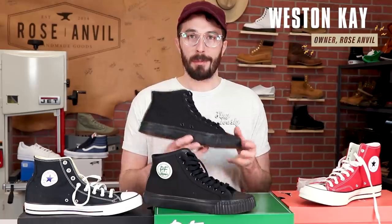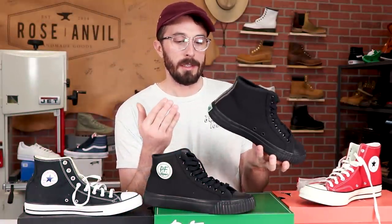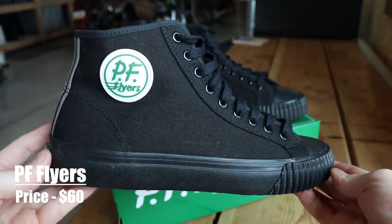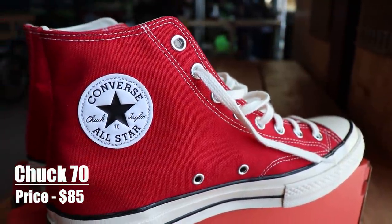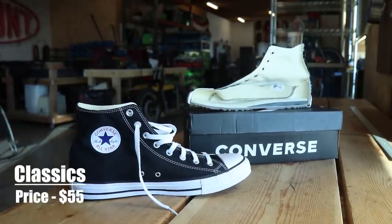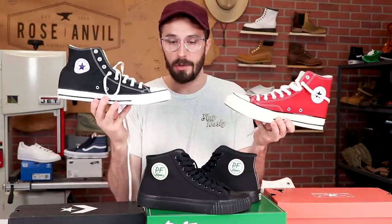The brand is PF Flyers, model is the Center High but the Sandlot edition — so it's all black with a little tag. These retail for $60 and are made in Indonesia. We're comparing them to the Chuck 70s, which are the $85 higher-quality versions of Chucks, and the classic Chucks at $55, the most commonly seen ones. I did a video comparing those two, link in the card and description.